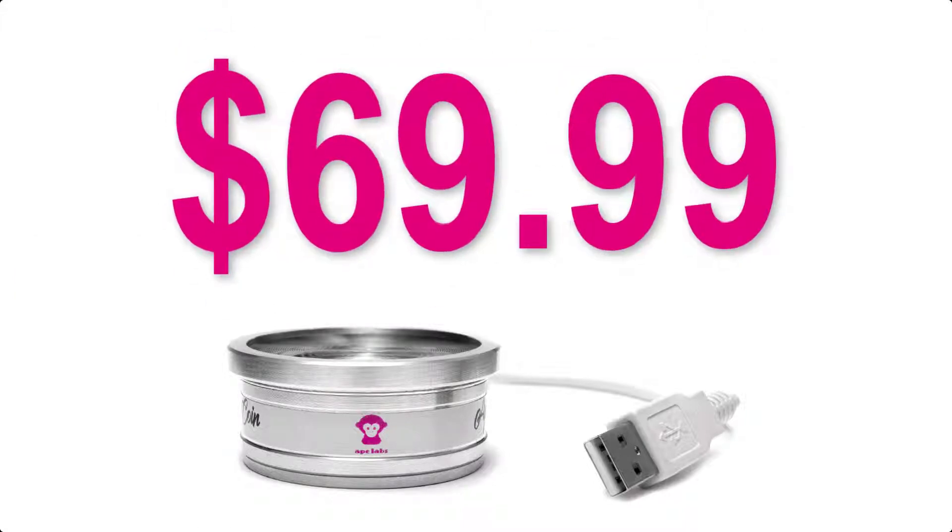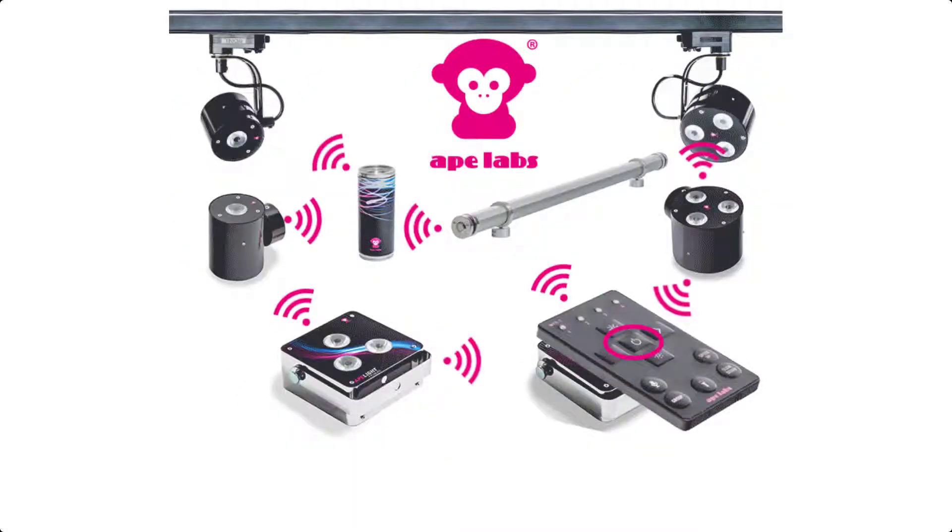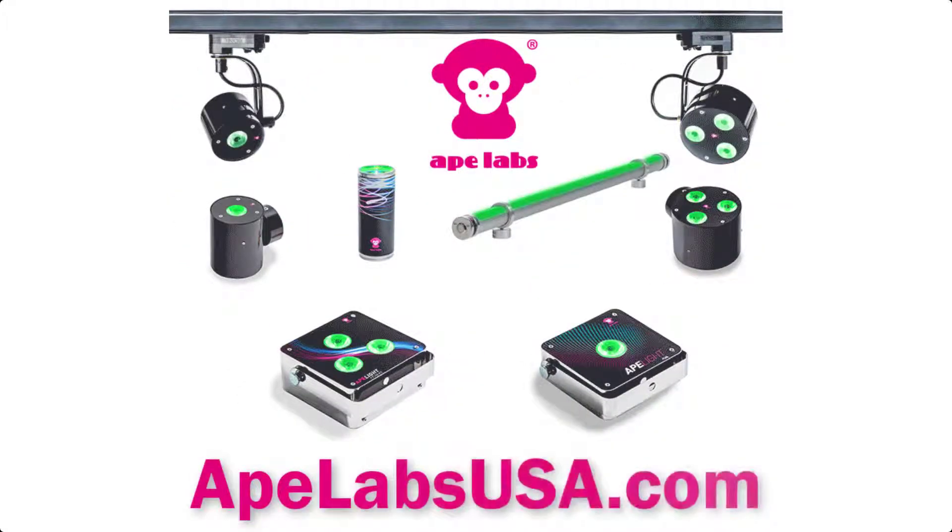With a MAP of just $69.99 each, we expect to be sold out on our initial shipment. Ape Labs dealers are accepting pre-orders on all COINs, and we expect to be shipping them sometime during the month of June. If you would like to learn more about this or any of our other tiny but mighty products, check us out at ApeLabsUSA.com.